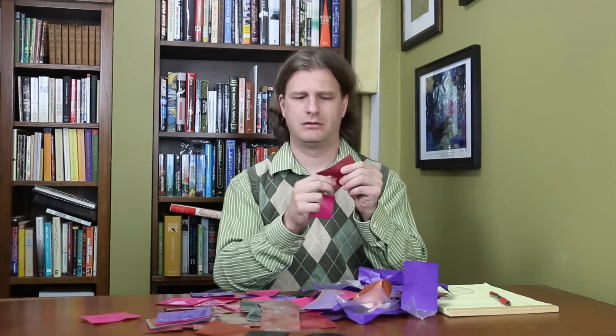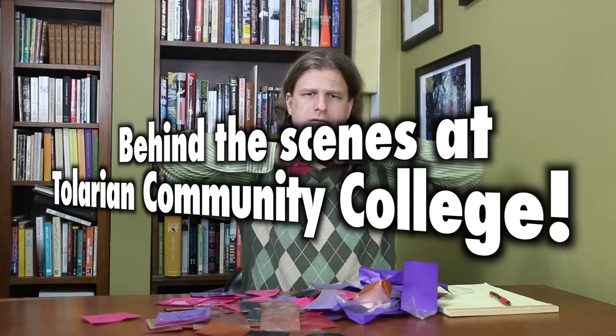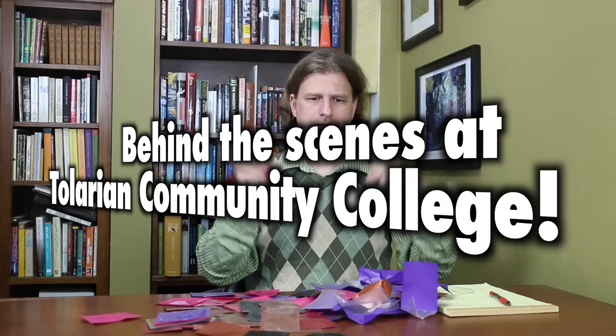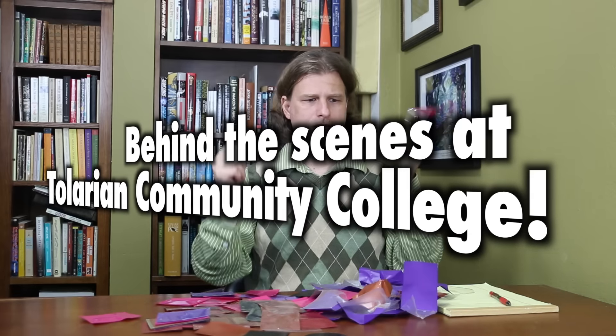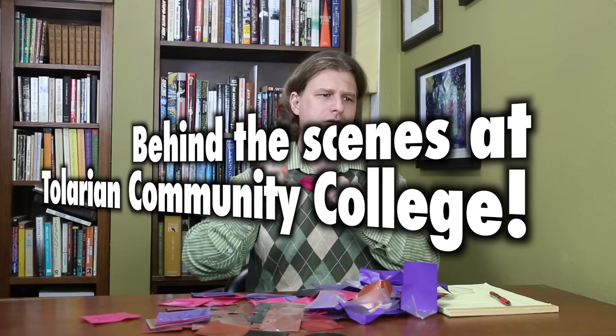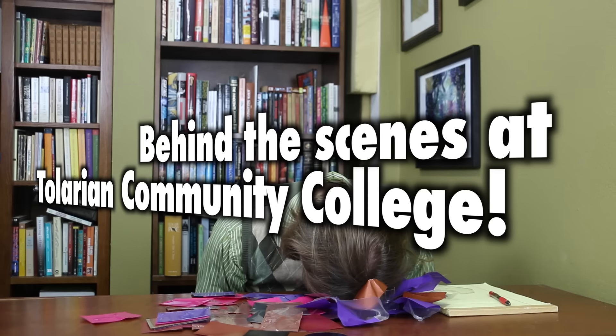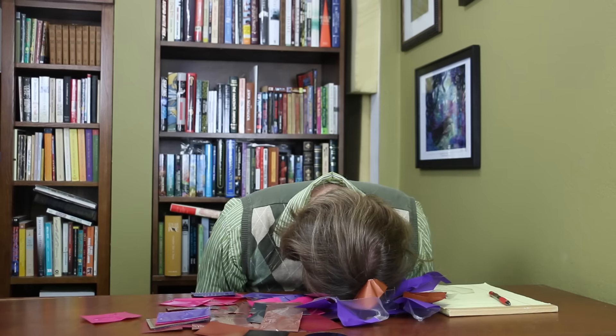Many Magic: The Gathering players ask the question: what's it like to make a video at Tolarian Community College? Making videos is actually a lot of work. There is a lengthy process of pre-writing, testing, scripting, filming, and editing for the professor. So what's it like behind the scenes?